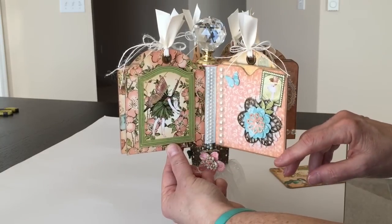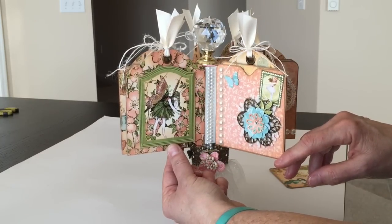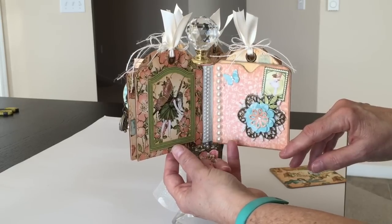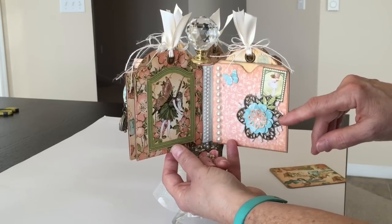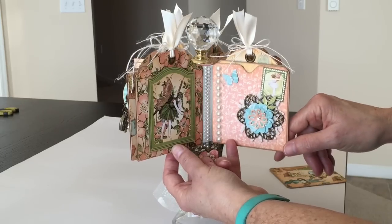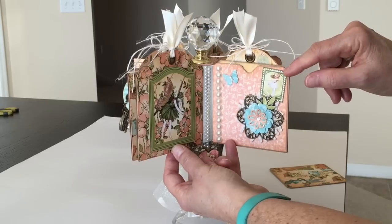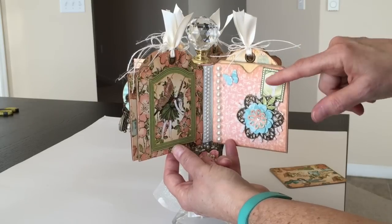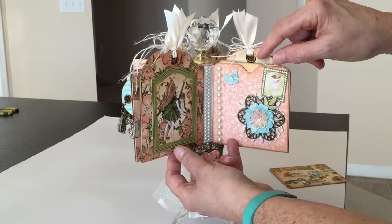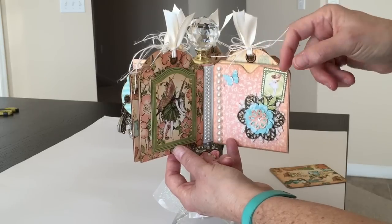I fussy cut the little fairy image out from one of the cut-aparts and put it on some dimensional foam tape. On this page, again, some more flat back pearls. This large metal piece is again from Butterbee Scraps, some more die cut flowers from the paper collection, and then another fussy cut stamp. I punched out some butterflies with the Martha Stewart butterfly punch, and the tag is inside this one as well.